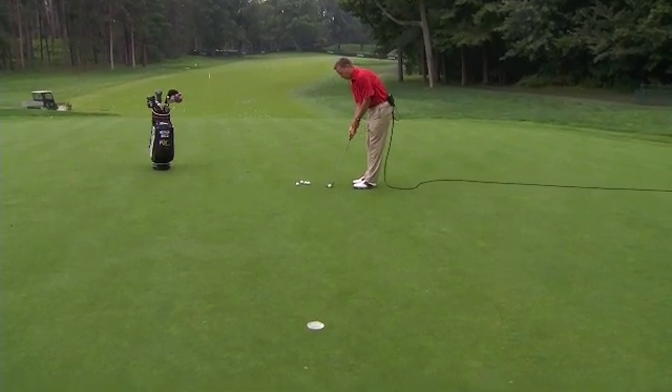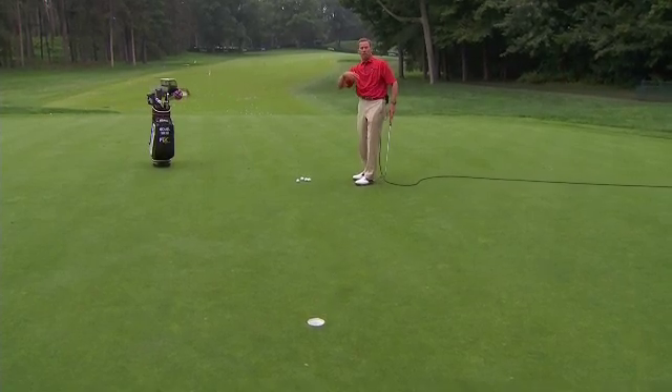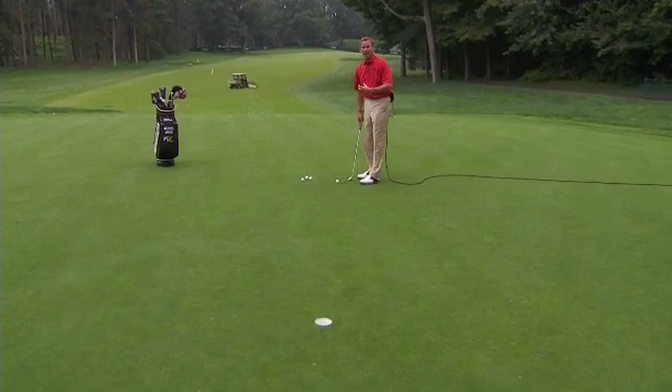If I have a slow tempo, I can have a longer swing. And that's really the way I putt best — with a longer swing and a slower tempo. That's the rhythm that I have.